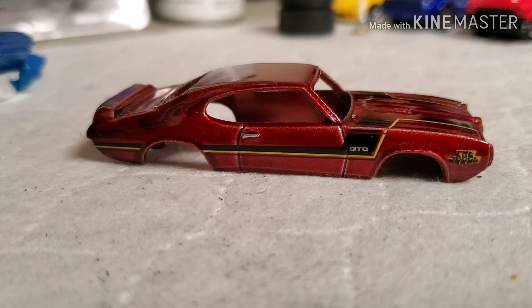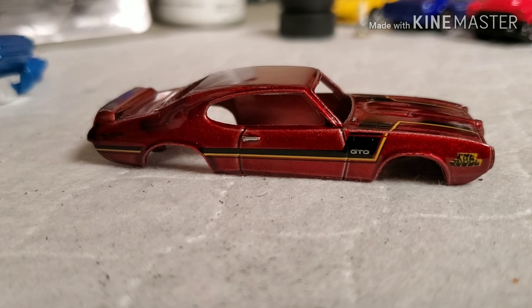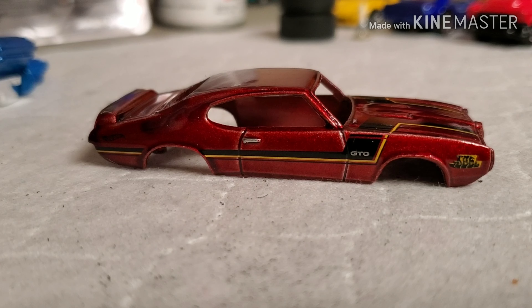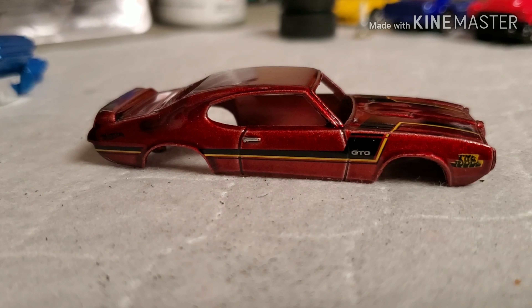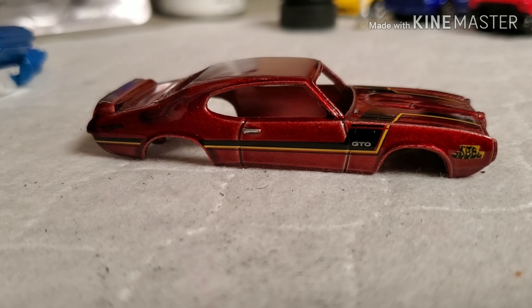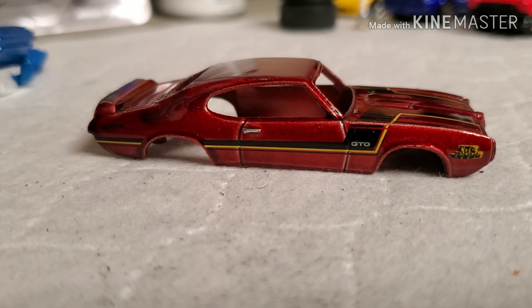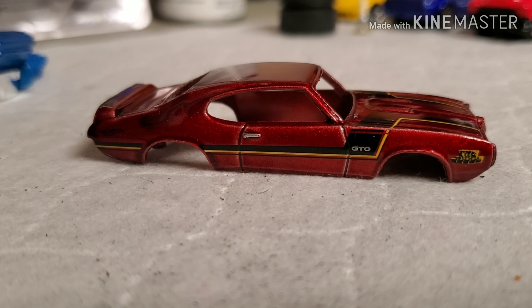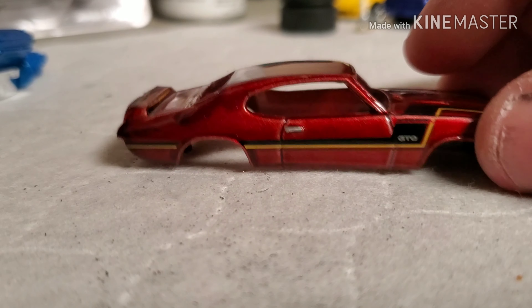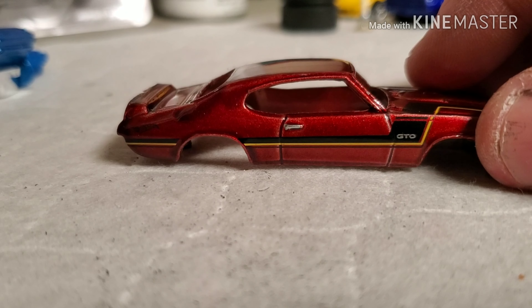With the GTO apart we can look at some of the pieces. The base is black plastic and it's got some decent detail - there's suspension parts up front, a crossmember, lower control arms, an oil pan and transmission, another crossmember, and dual exhaust that runs back to mufflers and drops down ahead of the rear axle, which is okay with me.